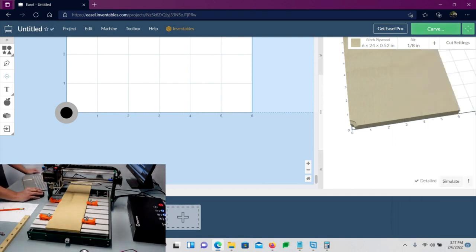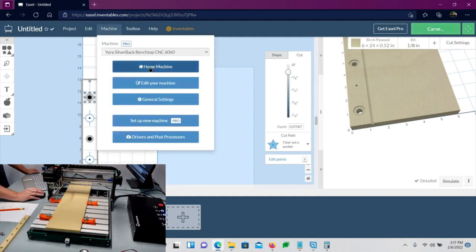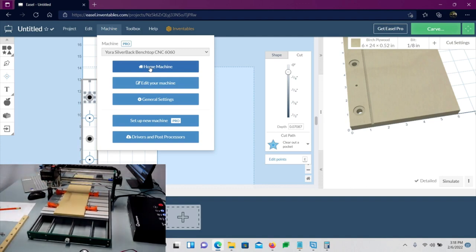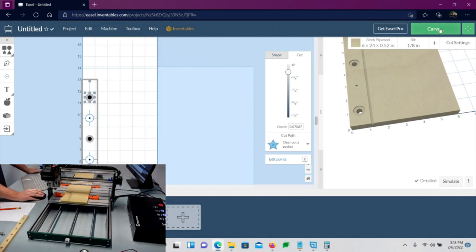We've got the bit, the board, the settings all ready. Go to Machine and home the machine to get our starting point, then click Carve.